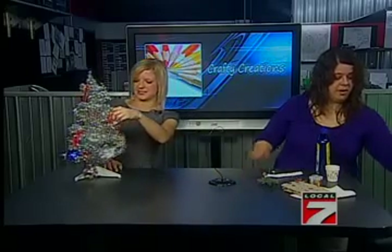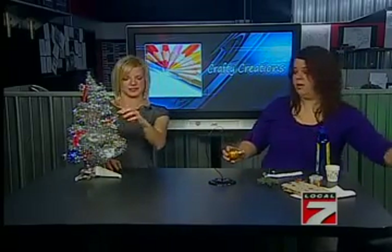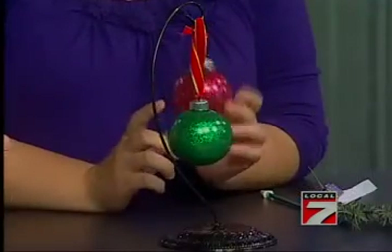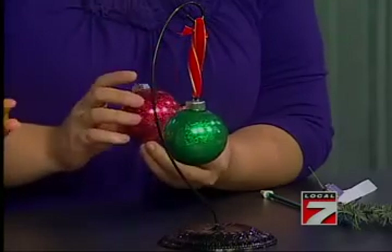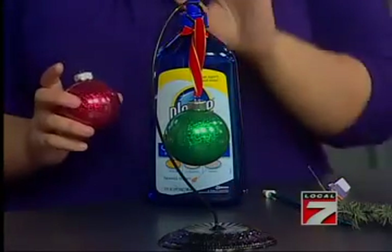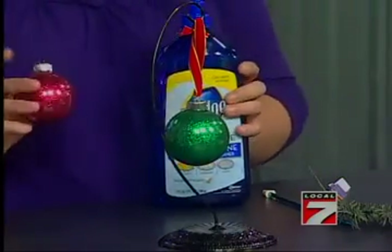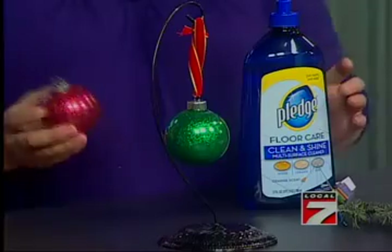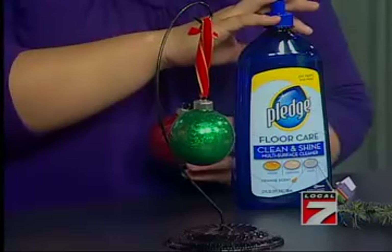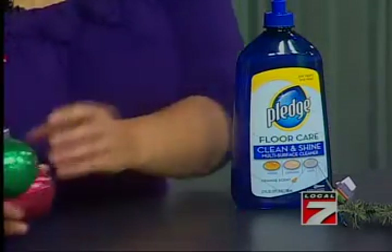This one has to be my favorite. How did you do these? I'll show you — I love it, it's so much fun. It's just glitter inside and floor cleaner. Floor cleaner, really? I don't know why it works, but I know that it does. So it's not glue, it's floor cleaner. I mean, there are glitter glues that you can get, but if you have floor polish at home, why not use it?